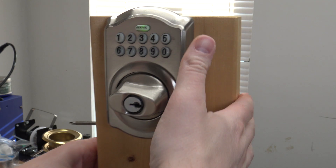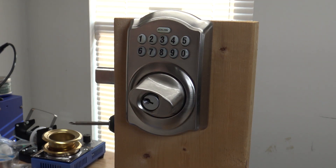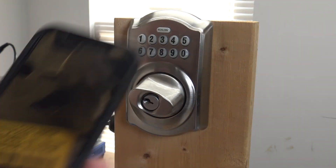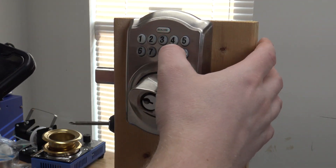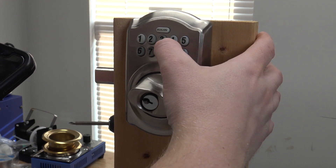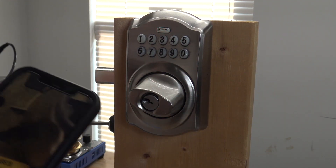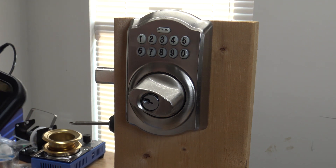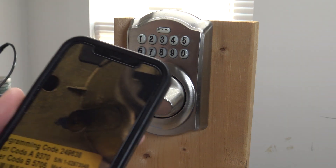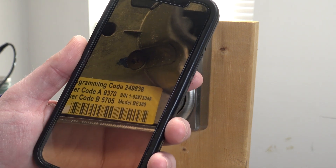The lock should beep now, and with one of the default codes we could punch that in and unlock it. One of the default codes here was 9370, so I type that in — but the lock is not defaulted. Whatever the old code is is still in there; those default codes are gone. So we're going to do a full reset and clear all the codes out of the system.